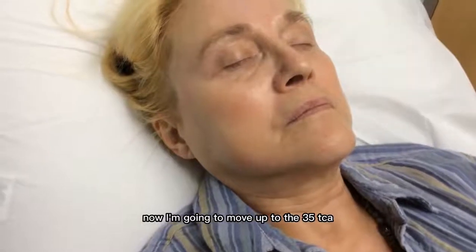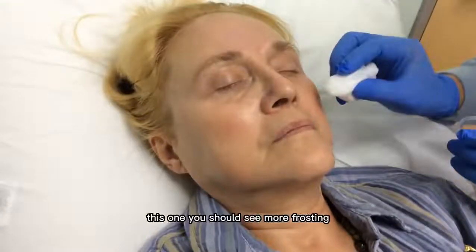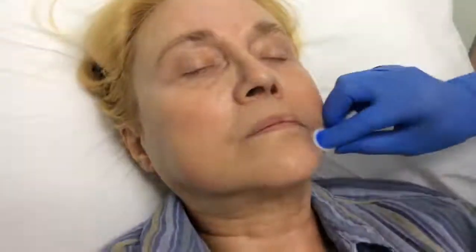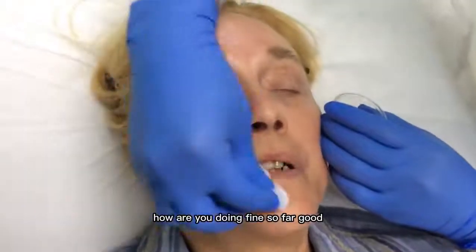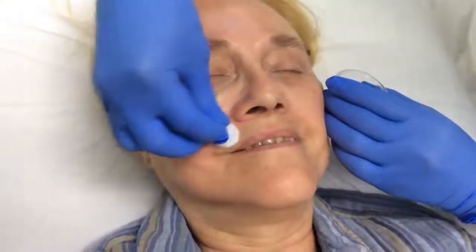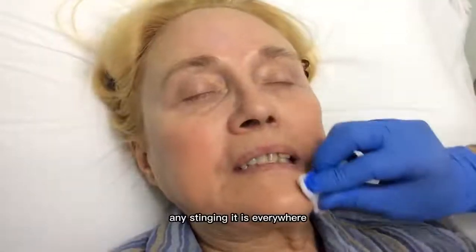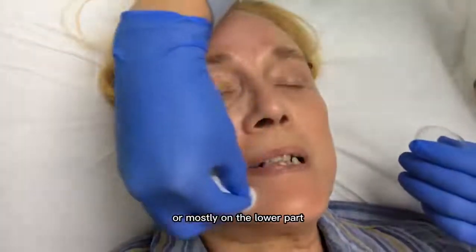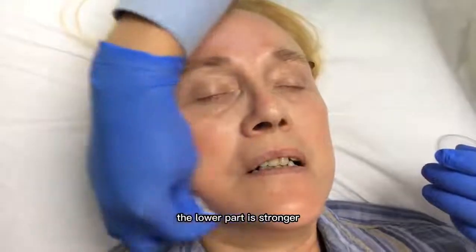Now I'm going to move up to the 35% TCA. This one, you should see more frosting. How are you doing? Fine so far. Any stinging? It is. Everywhere or mostly on the lower part? The lower part — yes, the lower part is stronger.